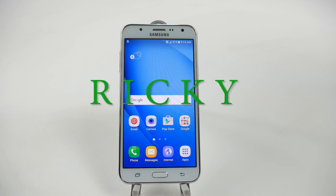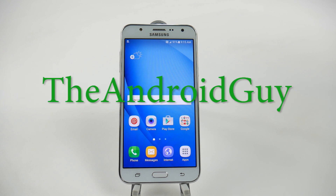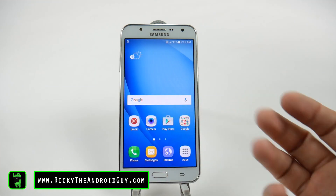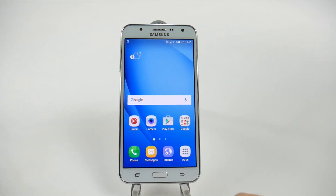Hello! This is Ricky, the Android guy. Hey guys, today I'm going to be showing you how to factory reset your J7 from Samsung.